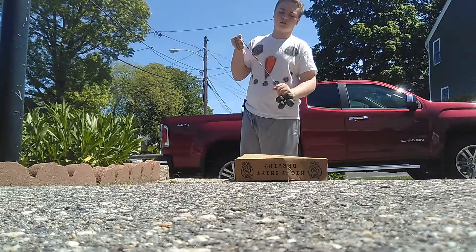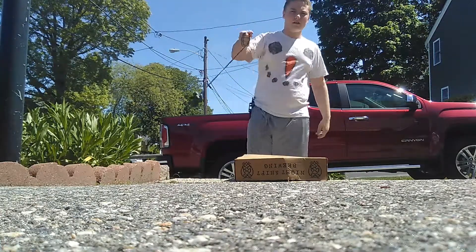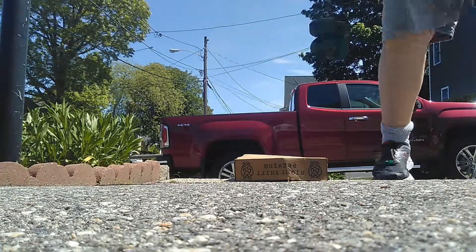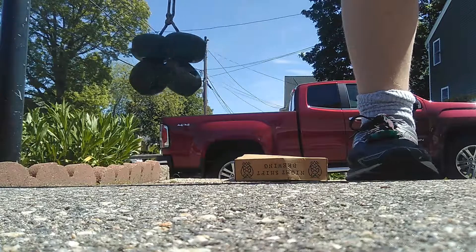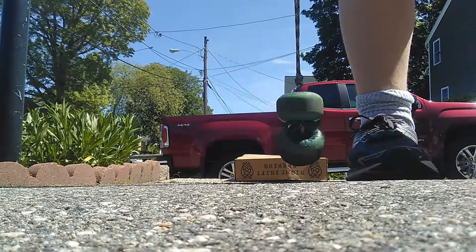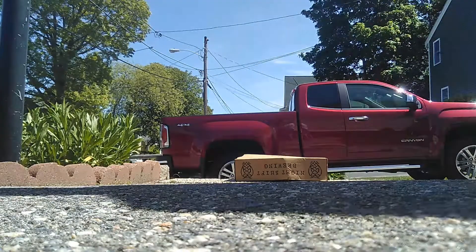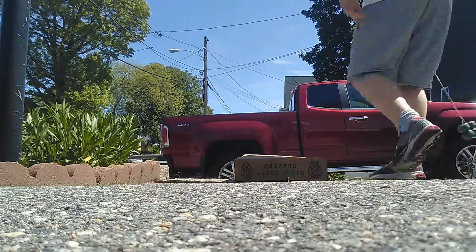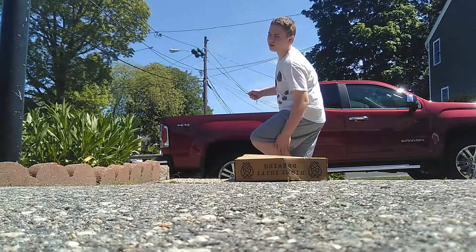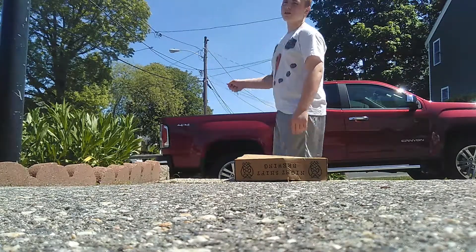I actually made my own version of the monkey fist. If you guys don't know what the monkey's fist is, I recommend you check out my last video. I made it out of paracord and also a skateboard wheel without the bearings.